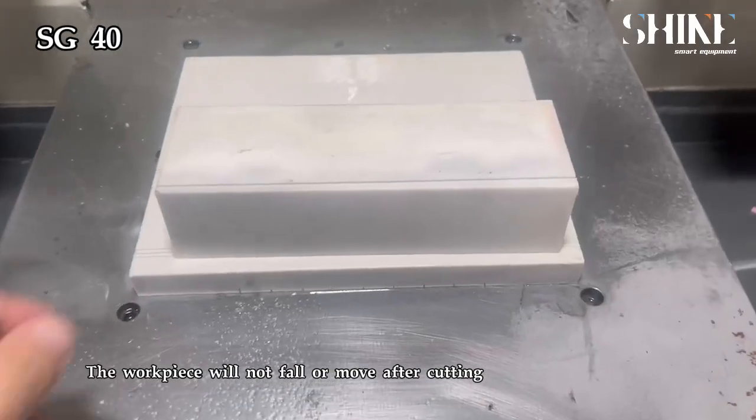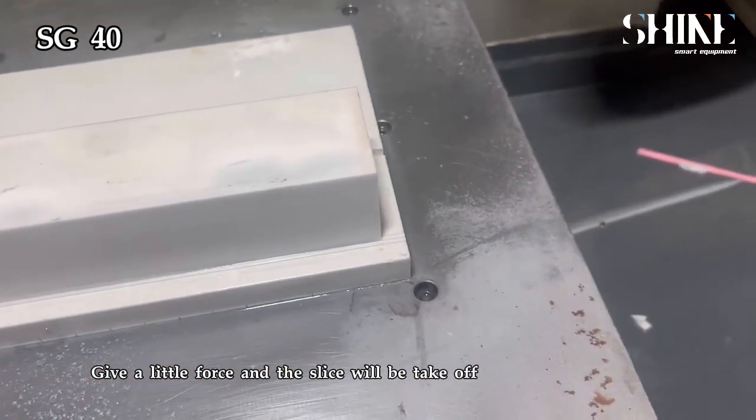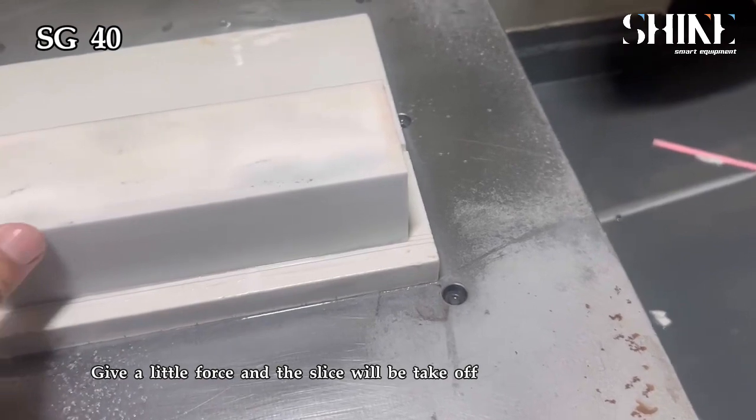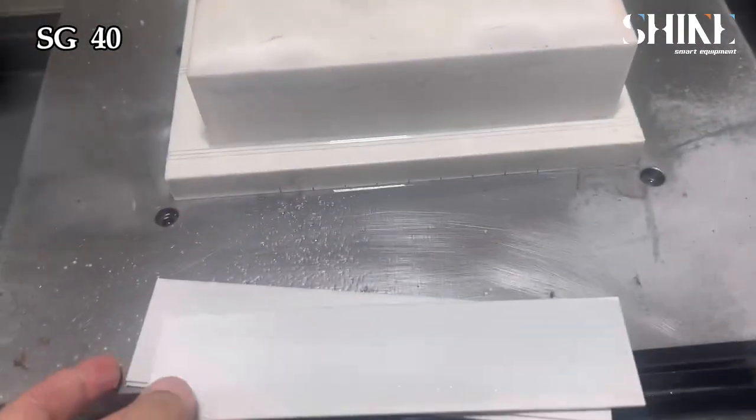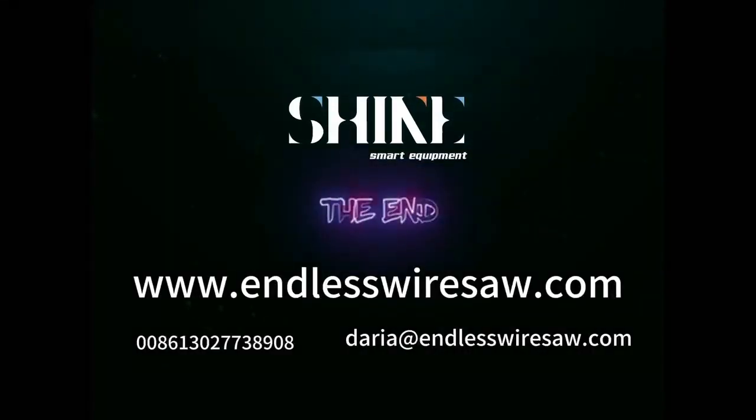The workpiece will not fall or move after cutting. Give a little force and the slice will be taken off. The cutting surface is perfectly smooth.